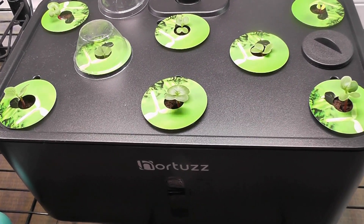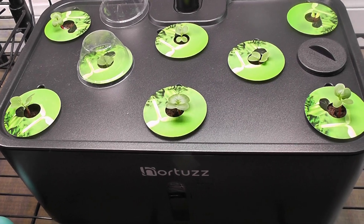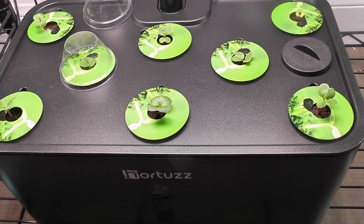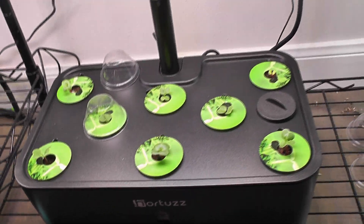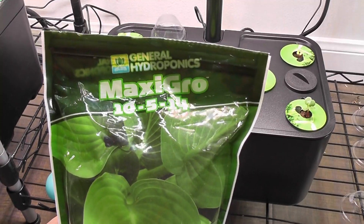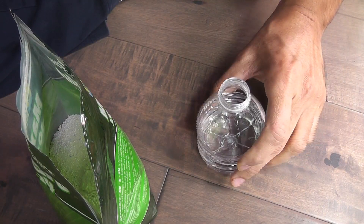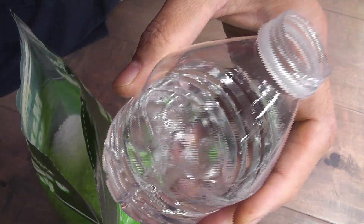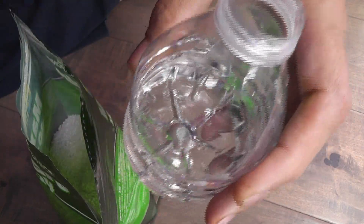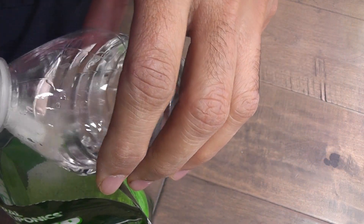It's day four — seedlings are coming in nicely. Now that the seedlings are coming nice, it's time to start feeding. As I mentioned, I am using Maxi Grow. The process is very simple: I have some water in a small bottle — about 100 ml — and I simply add two teaspoons of dry nutrients to this bottle.